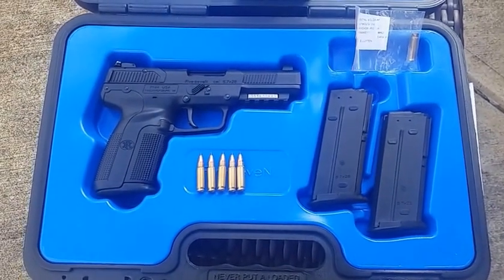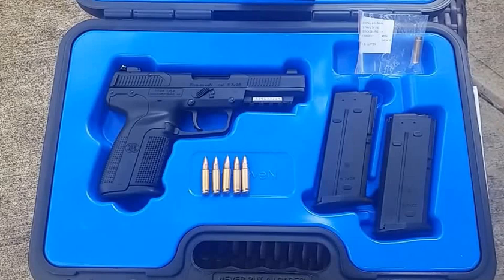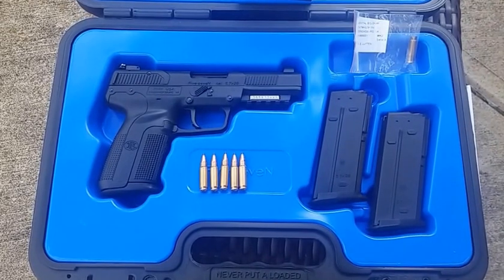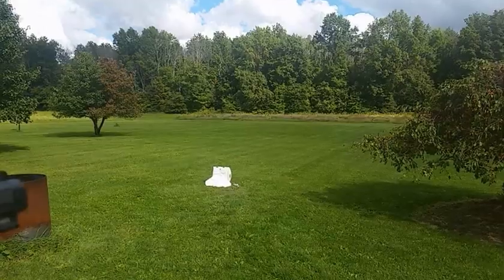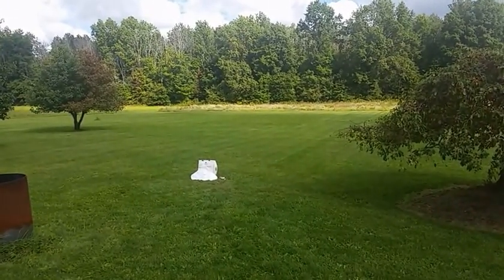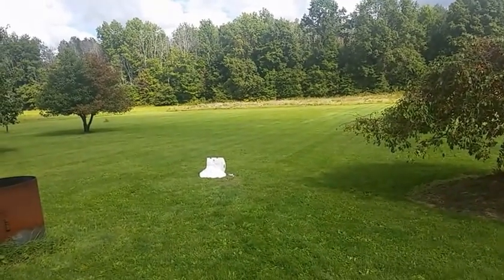Hey guys, Ohio Wolverine here. We got the FNH-57 and we're gonna be testing it out today. We're gonna put some rounds into a bulletproof vest panel and see what it can do. Alright guys, first shots with the FNH-57 — we got this bulletproof vest out here, safety off, I'm just gonna do one to the center mass.